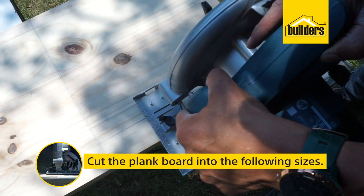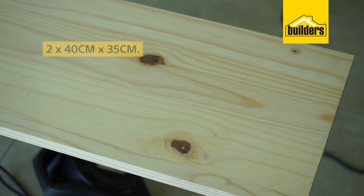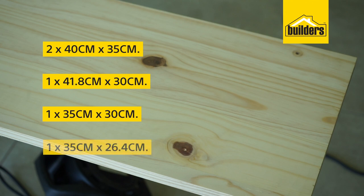Firstly, cut the planks of the pine board in the following sizes: 2 pieces of 40 centimeters by 35 centimeters, 1 of 41.8 centimeters by 30 centimeters, 1 of 35 by 30 centimeters, and 1 of 35 centimeters by 26.4 centimeters.